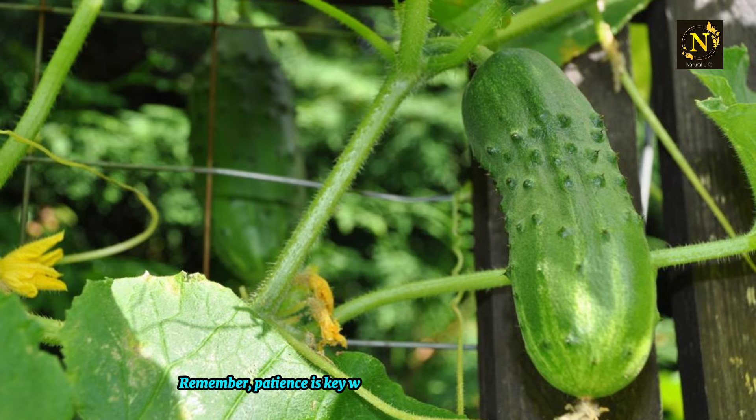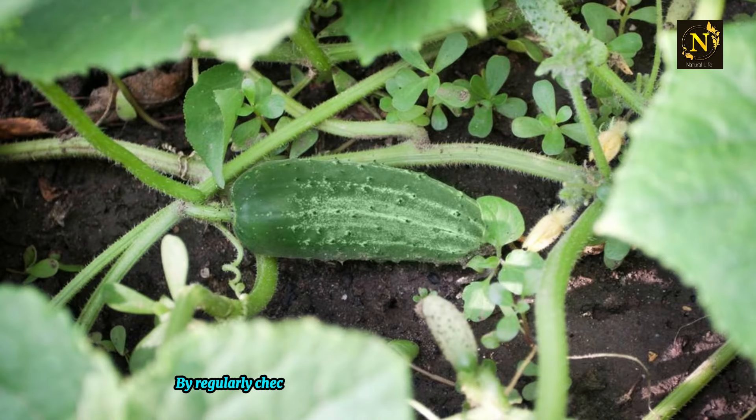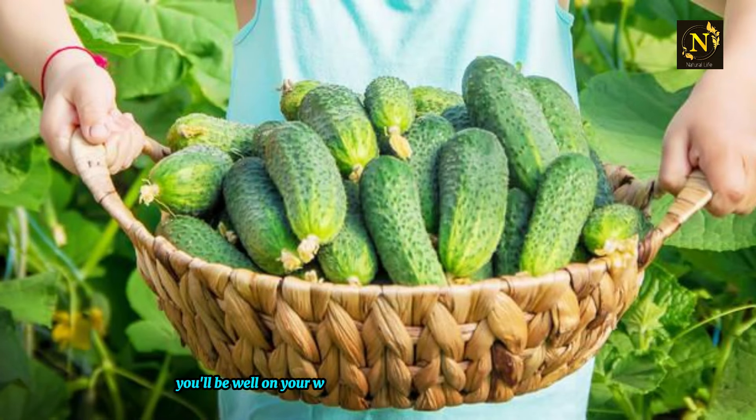Remember, patience is key when it comes to gardening, especially with cucumbers. Don't be too hasty in removing all side shoots — some of them might mature into fruit-bearing branches later on. By regularly checking on your plants and maintaining a consistent pruning schedule, you'll be well on your way to harvesting a bountiful crop of juicy cucumbers this season.